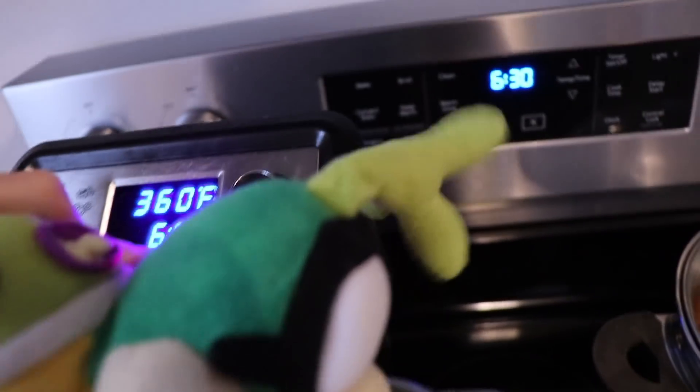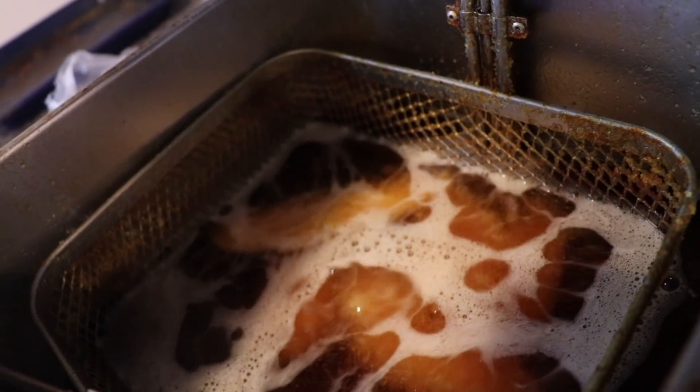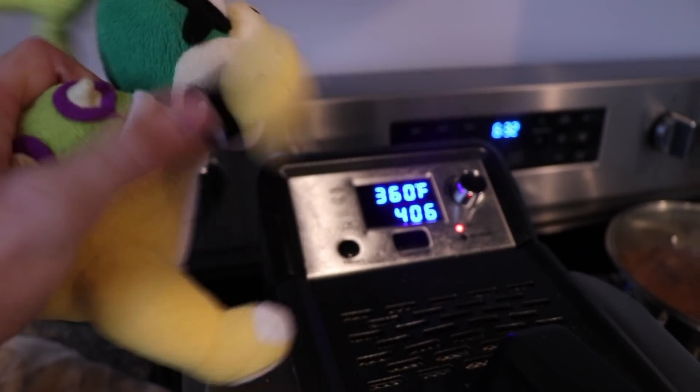We press Start. And when it hits four minutes, then we put the french fries in. Let's just take a quick look. Ooh, sexy. Hey, no peeking — it's not ready yet. Get out of here. Alright guys, it's about to be four minutes on the dot. So we're going to get ready to put these french fries in.